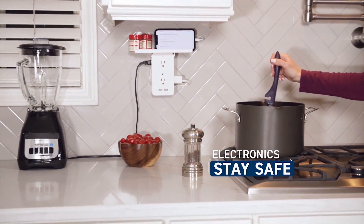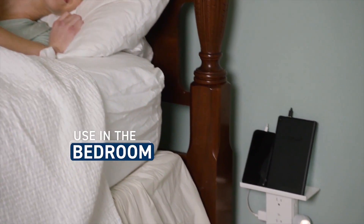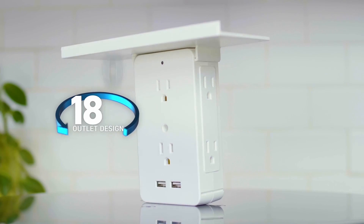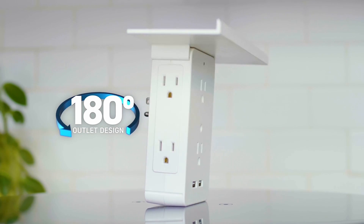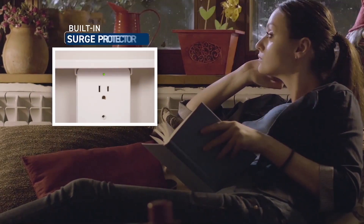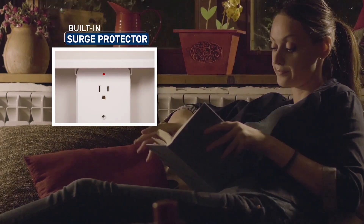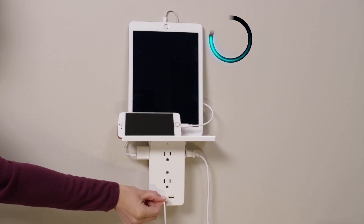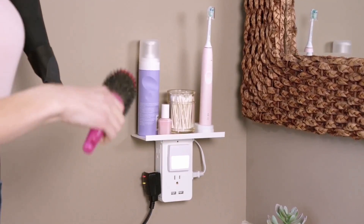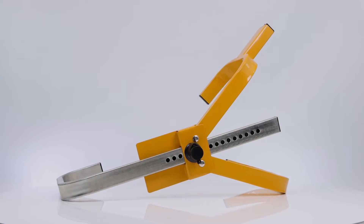The shelf on the top makes it easy to hold your smart devices while they charge.